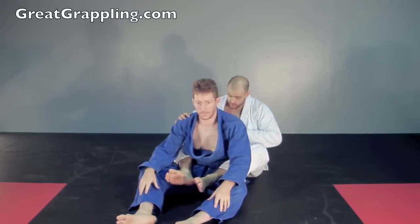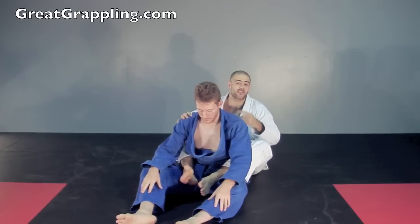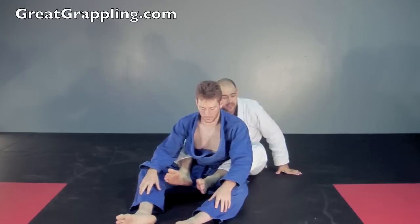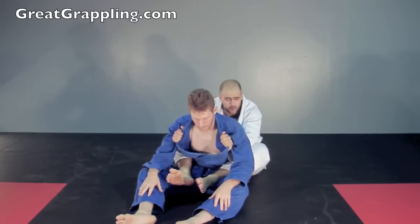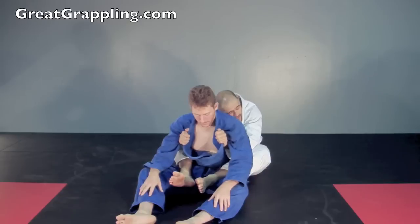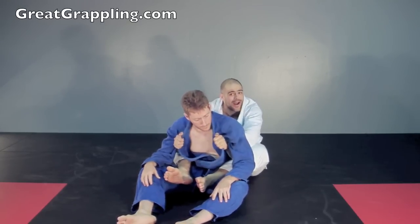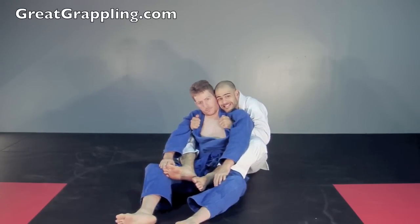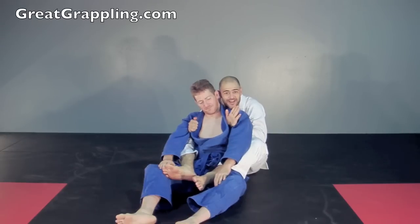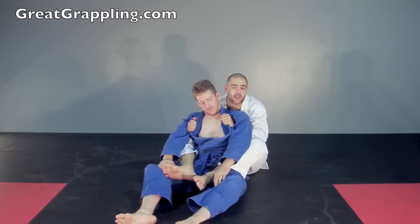I've gotten Marty's back and made sure to leave a good pocket. Notice I couldn't even cross my feet — he can't force my feet crossed. My head's going to come to the inside and I have double underhooks on the lapels. Now Marty pushes back into me or I pull him back. Here's a piece a lot of people miss: see where our heads are? It's like a glamour shot. We want our heads close together — I want to look like he's my best friend in the world.